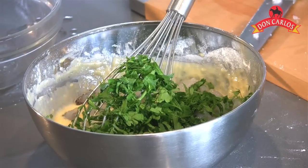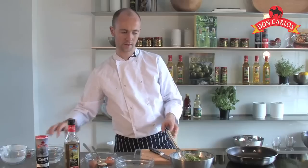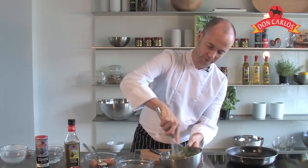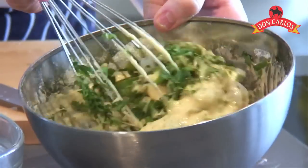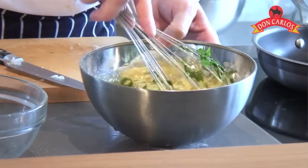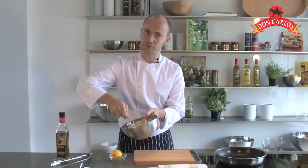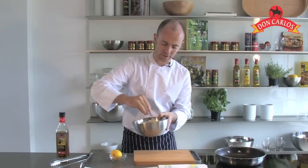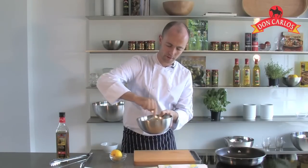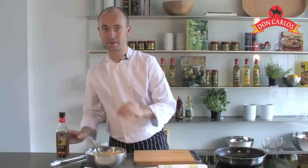That will really bring the whole thing to life. And a little bit of chopped spring onions go in, and just give it a final whisk — careful not to overwork the mixture. I'm going to pop a little bit of cling film on that and put it into the fridge for about 30 minutes just to rest. Once the mixture has been in the fridge for about half an hour, just give it a little stir, making sure all the prawns and all those lovely parsley flavours are evenly mixed together.